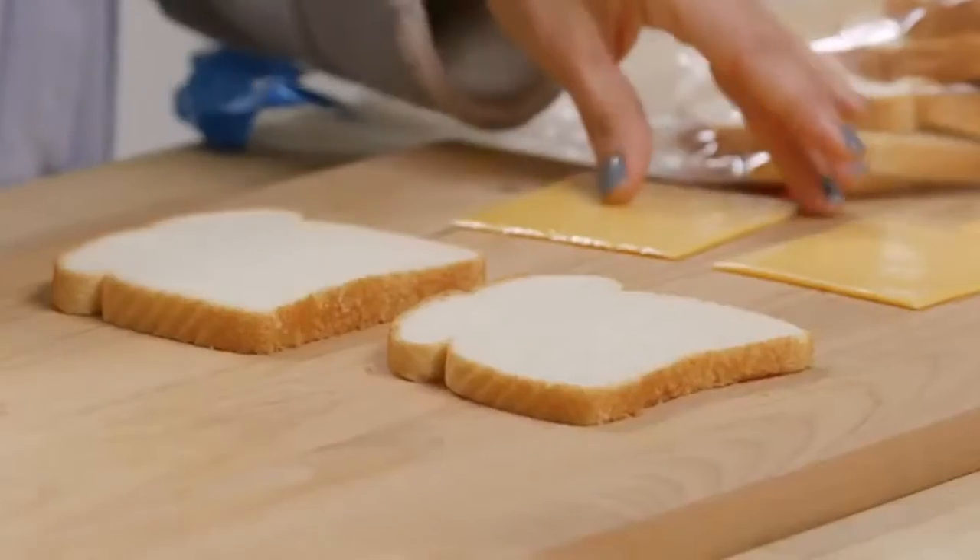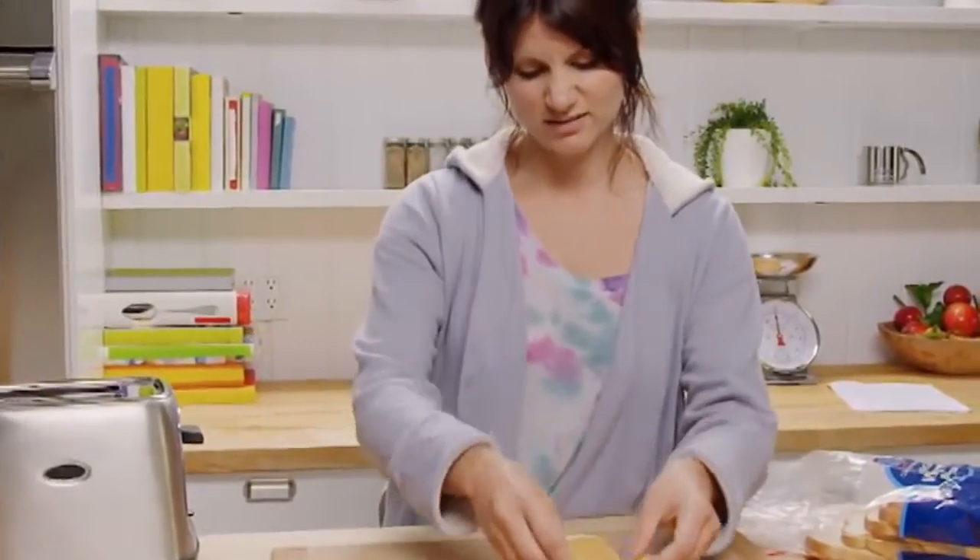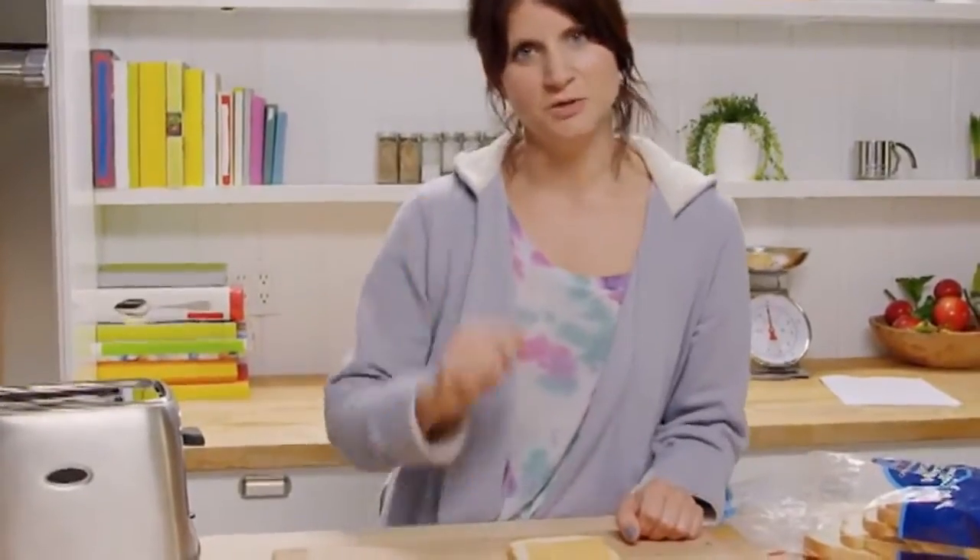Today we're making grilled cheese that requires little to no effort. Take two slices of cheese and slap that on your bread. Easy, right? I even thought ahead and took the plastic wrapper off of it.